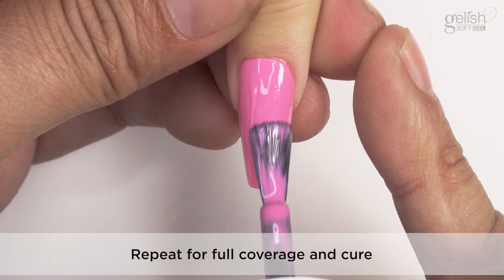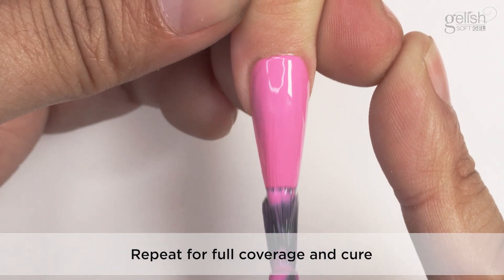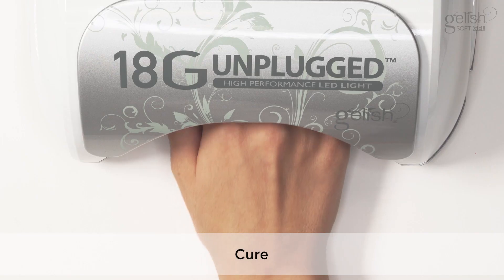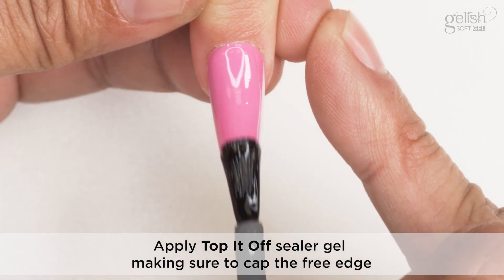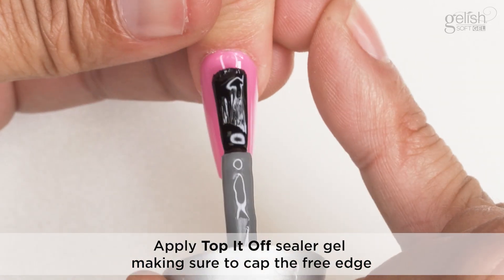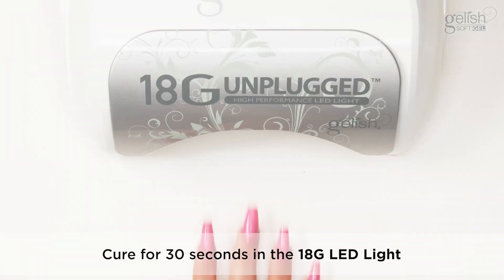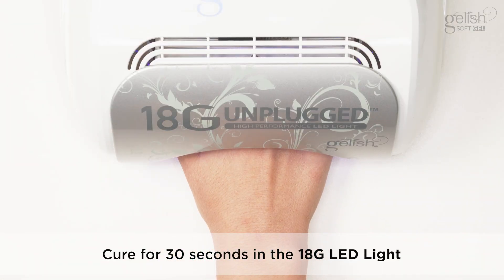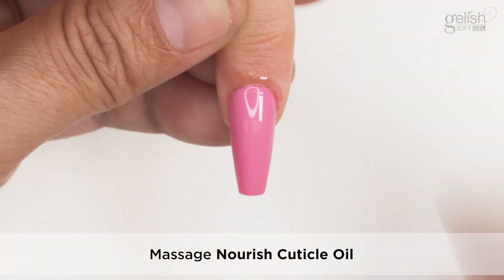Repeat for full coverage and cure. Apply Top It Off Sealer Gel, making sure to cap the free edge. Cure for 30 seconds in the 18G LED light. Massage Nourish Cuticle Oil into the skin surrounding the nail.